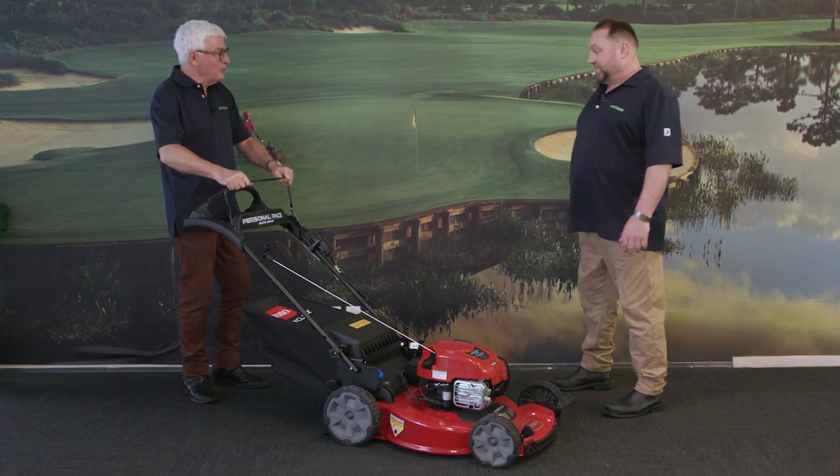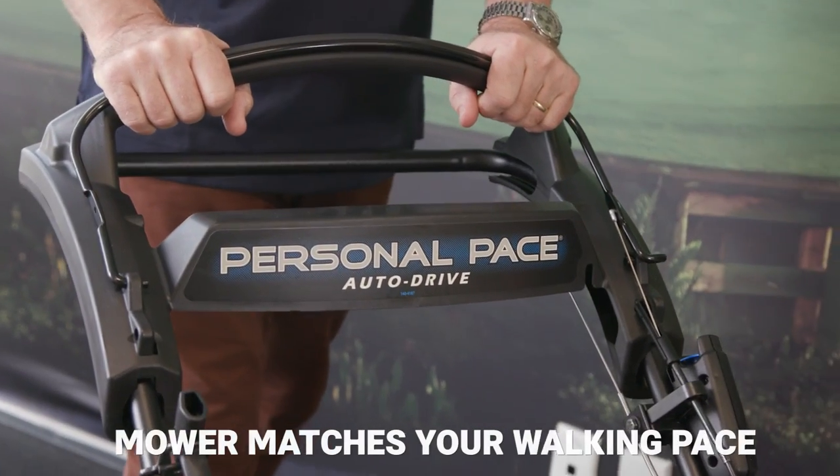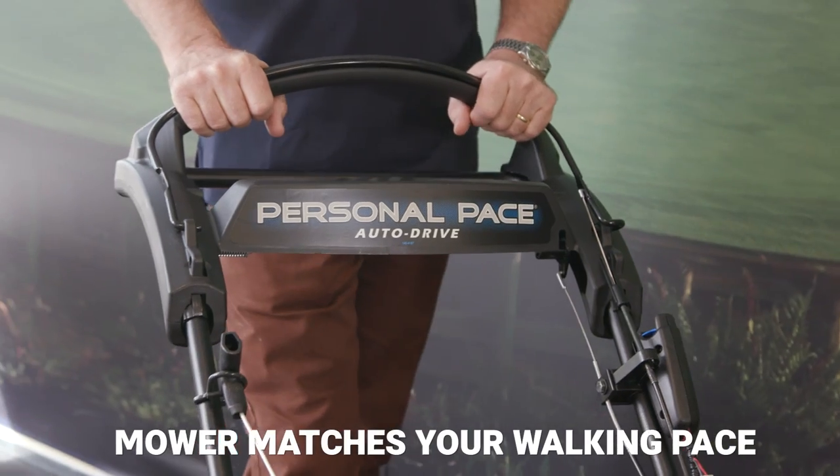This lever here is the Personal Pace system — it lets you drive the mower. All you need to do is hold on to the lever and walk forward; that drives the gearbox on the mower.